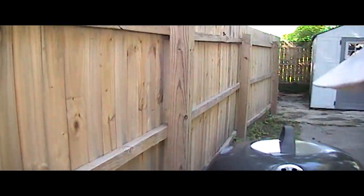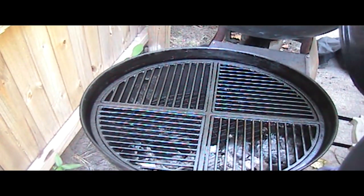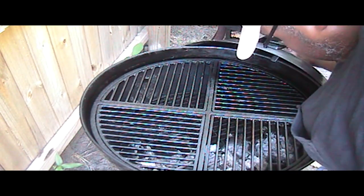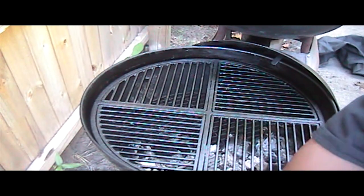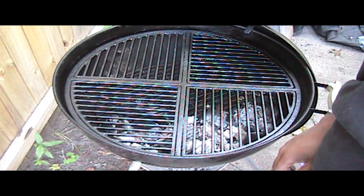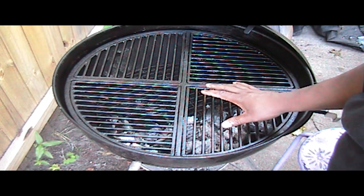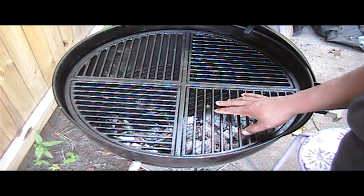Let me show you my cast iron grates — these GrillGrates got really really rusty, I mean they were terrible. I want to start gearing up for cooking steaks for the Steak Cook-Off Association and I wanted to use these grates to help get my grill marks.